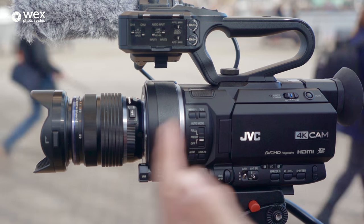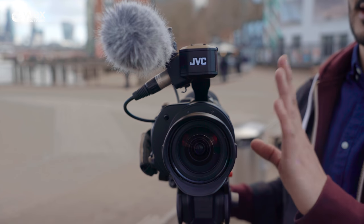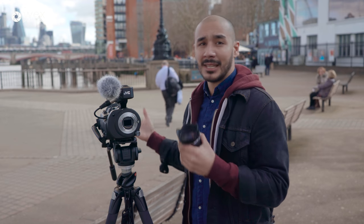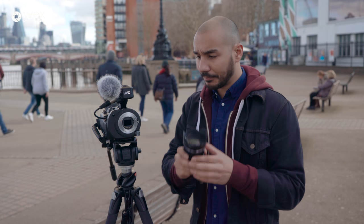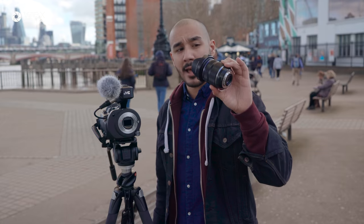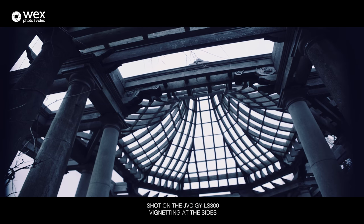Looking at the body, at first glance it resembles the Handycam fixed lens cameras from the early-to-mid 2000s, with a slight hint of cinema camera due to the interchangeable lens at the front. To be completely honest, it's not the sexiest looking camera, but you should be more focused on its functionality and image quality. The mount might surprise you — it takes a micro four thirds mount. The glass is typically smaller, cheaper, and lighter than Canon full frame EF or Sony E-mount lenses. Most micro four thirds lenses cover a Super 35 sensor without vignetting — this Olympus 12-40mm only vignettes at the widest point, but there's clever technology to get around that.